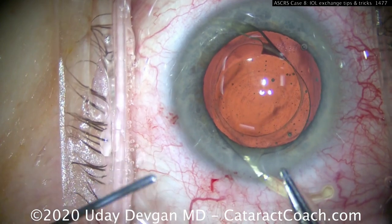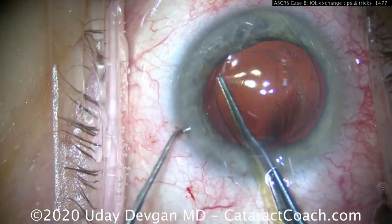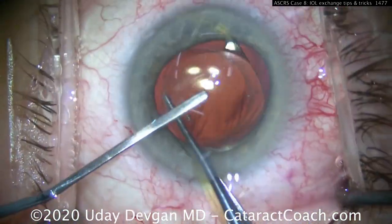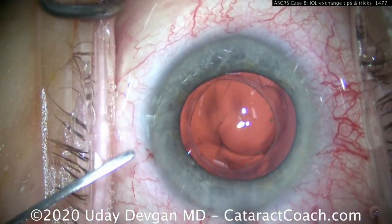Holding the lens at the optic edge, using a chopper to help secure it for a better grip. The spatula goes in to protect the endothelium and help roll the lens. We just twist it and it comes right out of the eye — it looks very easy.